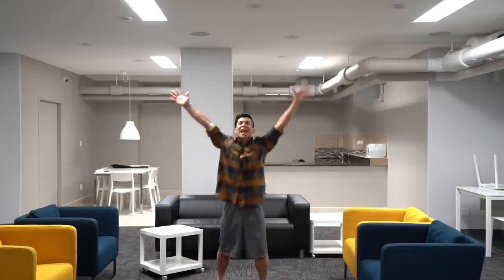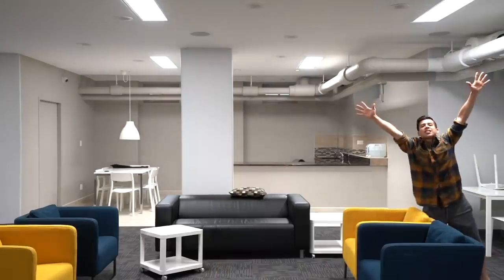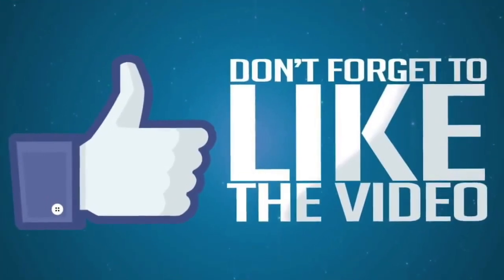Now that you know the fundamentals of beatboxing, you just got to practice, practice, practice. Remember to just have fun, let go, and let the beat take you. Hope you have a great day. Practice, practice, practice — as always, if you enjoyed the video, please hit that like button.